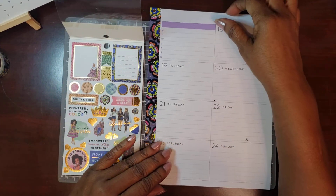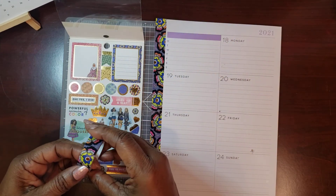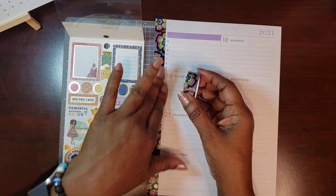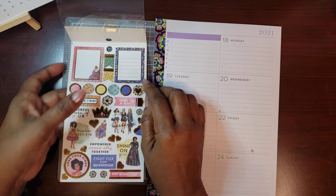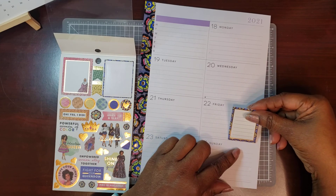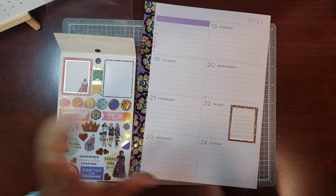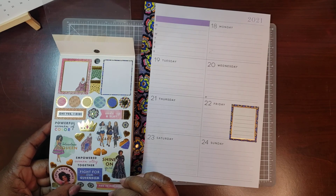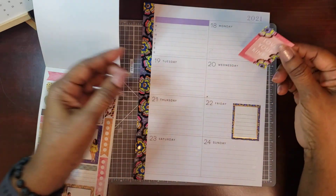We're going to choose some stickers to go here and I'm going to cover this up. I can leave the purple because it's here, and I put this washi down the side because I did not want that leopard print in the pink. Since we're going to be using the boxes that complement that, I thought we'd just go that route. The first thing I want to do is cover this up — that just sticks out and bothers me. So I'm going to put down another box, this one here in pink.